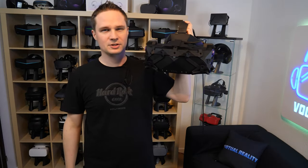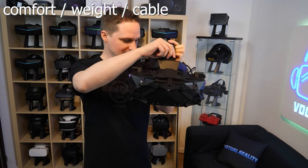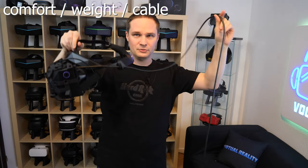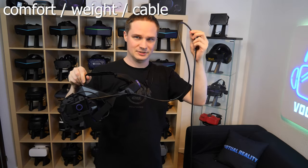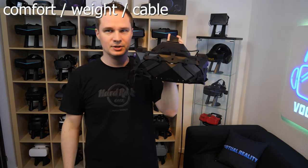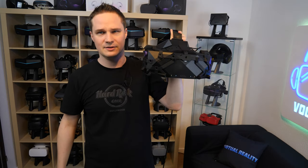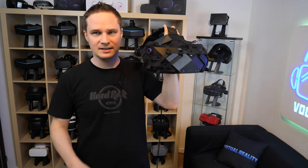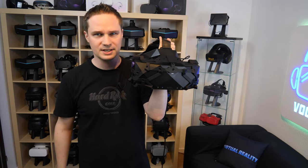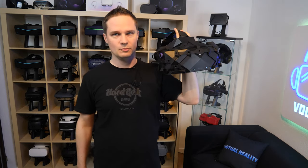Let's talk about comfort, weight and cable length. The cable is 4.9 meters long, and this is nothing really impressive. Most headsets have 5 meters, and I expected this one to have a longer cable — perhaps like 7 meters or whatever.